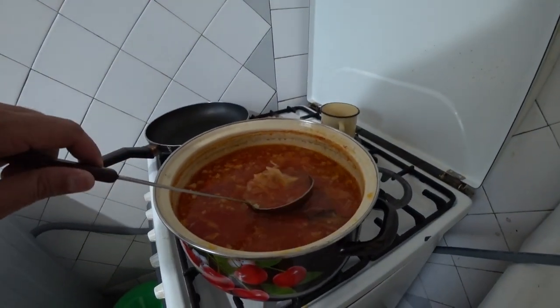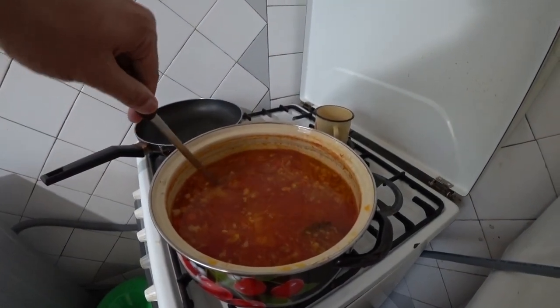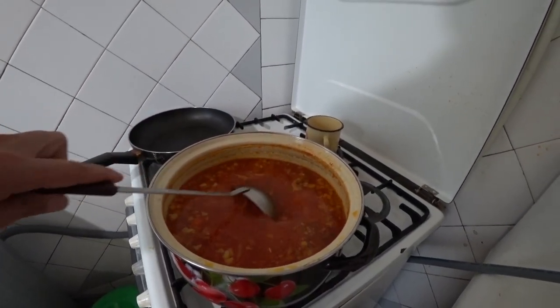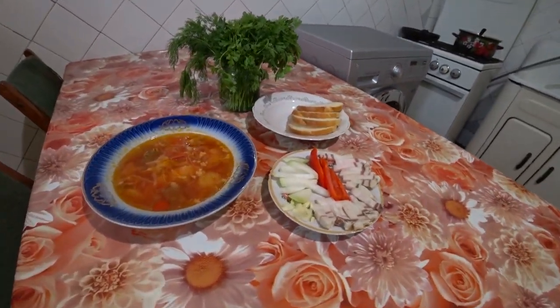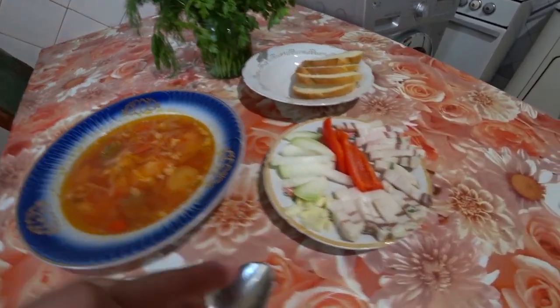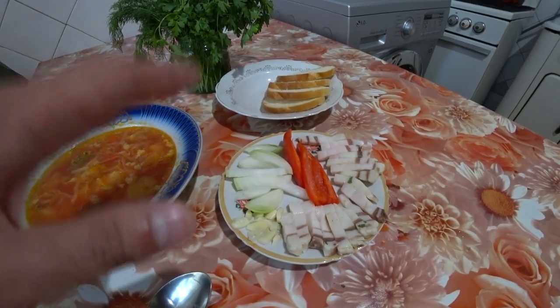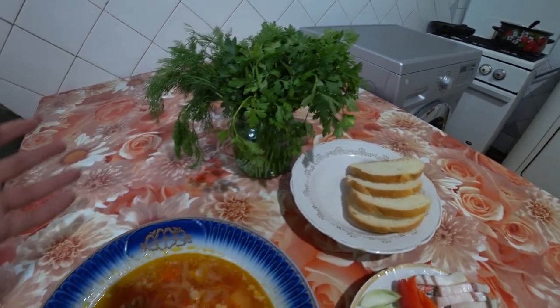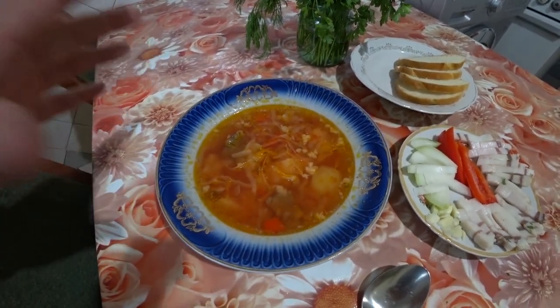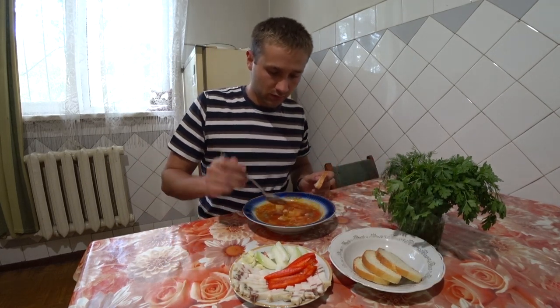The borscht has steeped. I've poured myself 2.5 ladles. Set a lovely table — everything you need: borscht, salo, onion, garlic, bread, and greens. Now we'll taste it all.